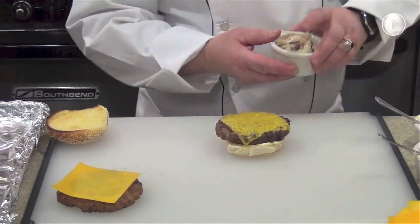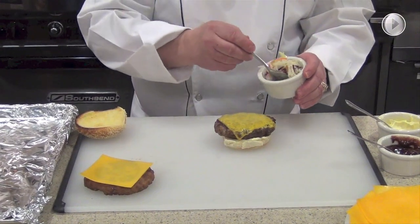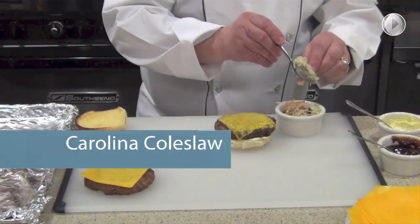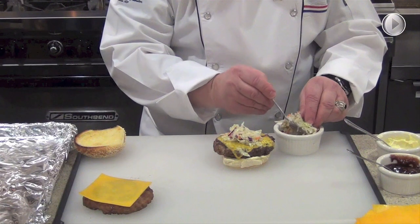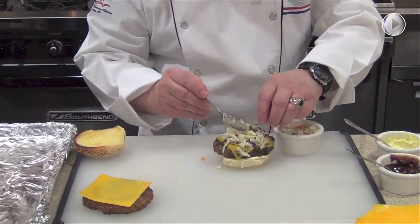What really helps to make this a nice little Carolina turkey burger, we've made up some Carolina coleslaw. What we'd like to do is place it on top of the burger, but the secret is to drain off any of the excess liquid. Then we'll place that coleslaw on top of the burger.